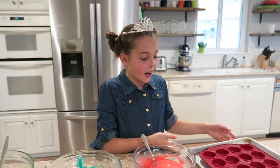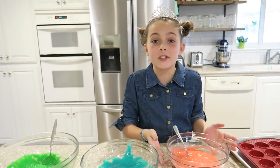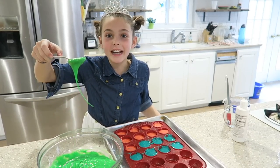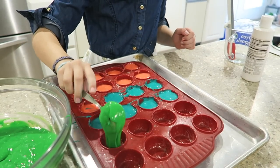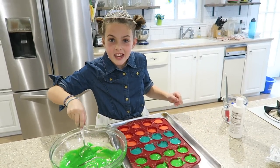I already greased our mini cupcake holders. Now all we have to do is fill them. Time for the green — it kind of looks like slime for boogers. Into the oven we go.